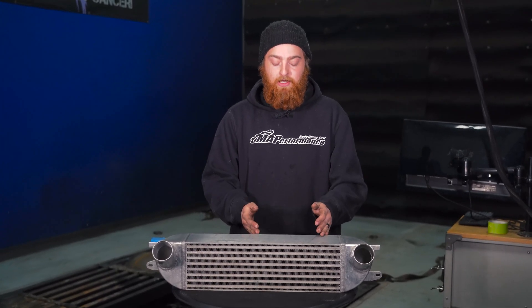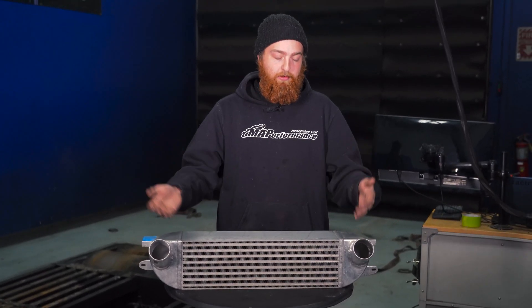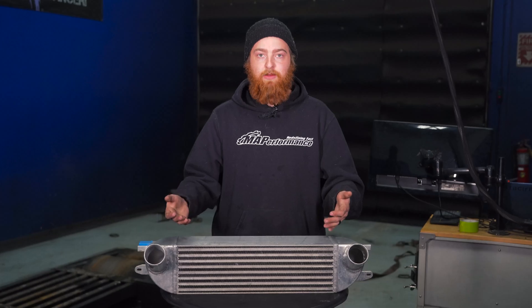We're going to cut this intercooler in half so you guys can kind of see exactly what I'm talking about when I talk about fin density within the bar or within the tube — you'll be able to get a visual of exactly what I'm talking about.